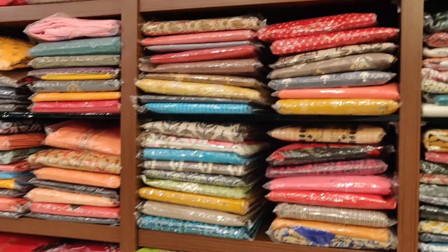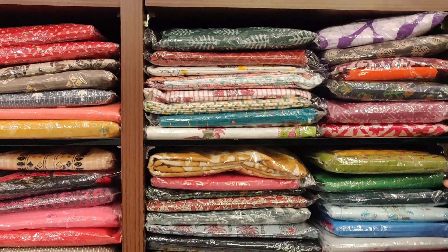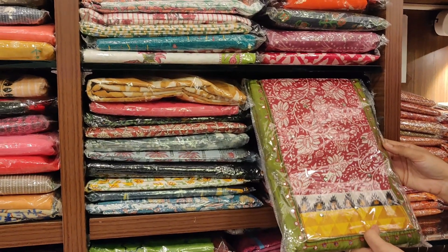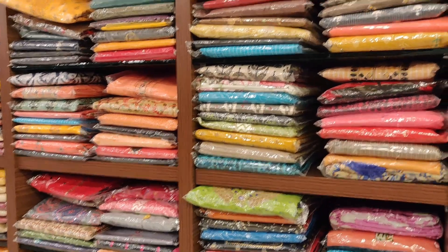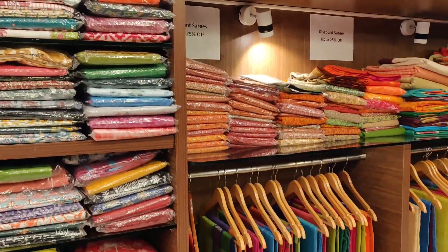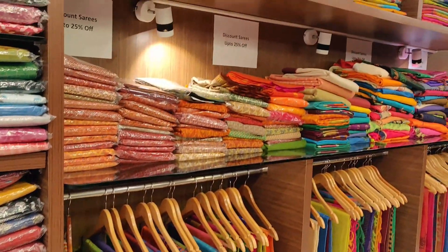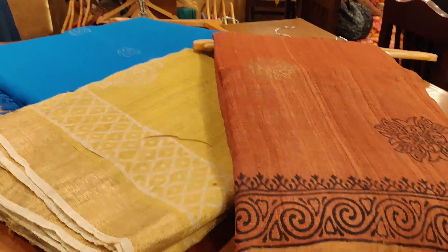If you want to make the next section, you can use this section. It is available for 500 range and we have 3,000 range in this section. It has a very big look of silk cotton.